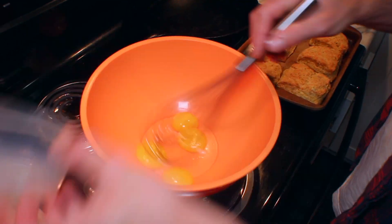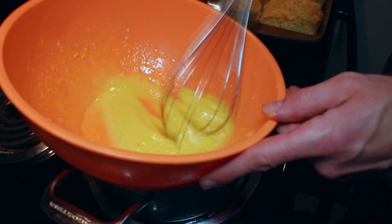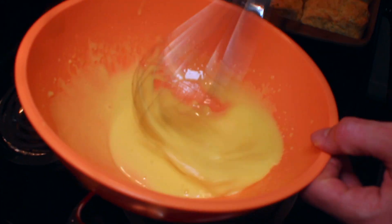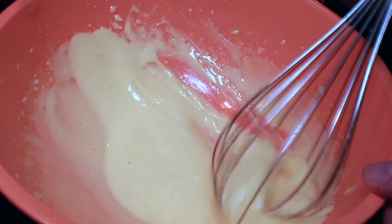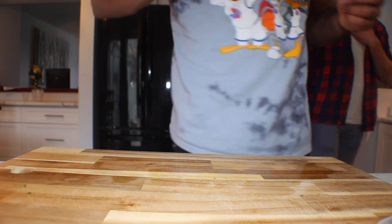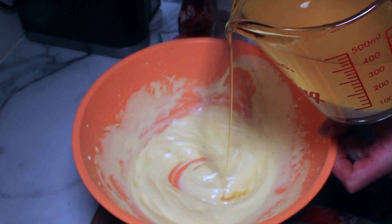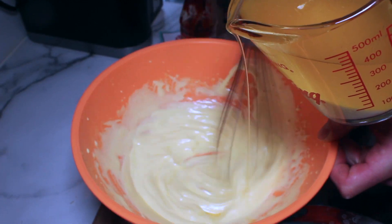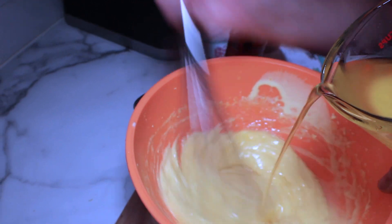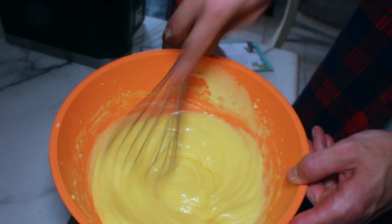Now it's time to start our hollandaise sauce. We got a pot of water and a bowl over top of it. You want your water simmering before you put your bowl on it so you can create that steam so it's not gonna actually cook the eggs. You dump in your egg yolks, add your vinegar reduction, and whip these eggs till they become light and fluffy. Once they're about ready, slowly stream in butter to your egg mixture — this is gonna create your hollandaise sauce. Constantly whisk, because if you add butter too fast you will split your hollandaise.